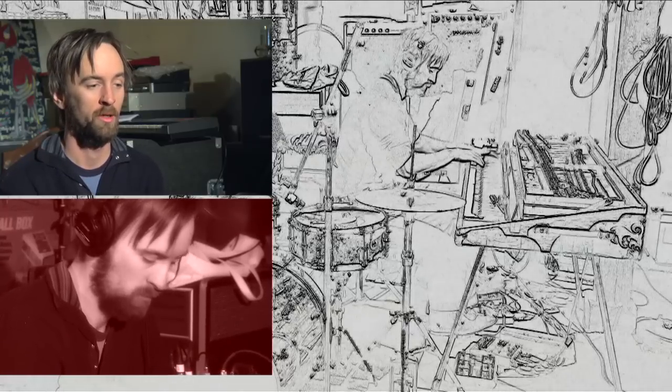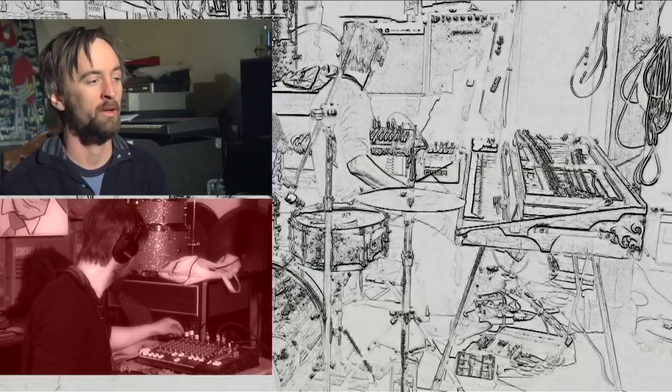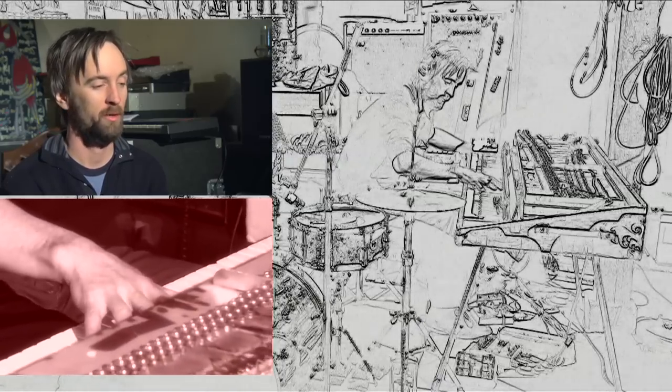Almost every band that I see has someone doing some kind of loop, be it an ambient loop over something. It's pretty prevalent in music. I think a lot of times, if you're not really tuned in to what's going on, you don't really know that it's happening, but it's happening in a lot of bands, and there's a lot of looping happening out there.